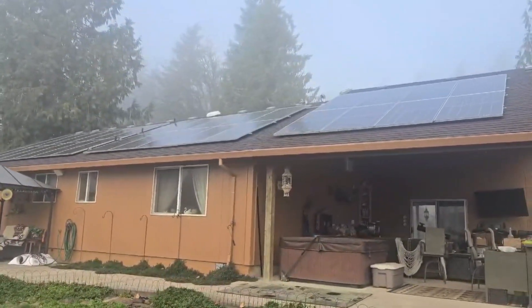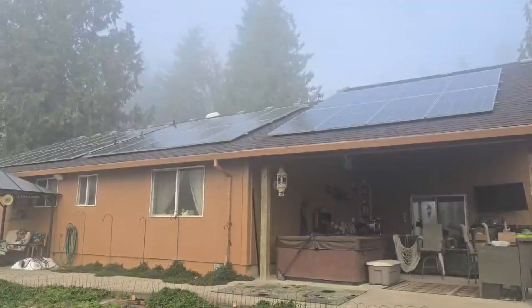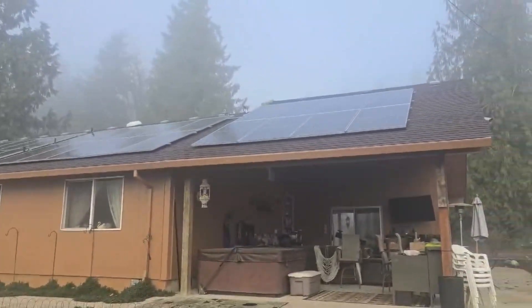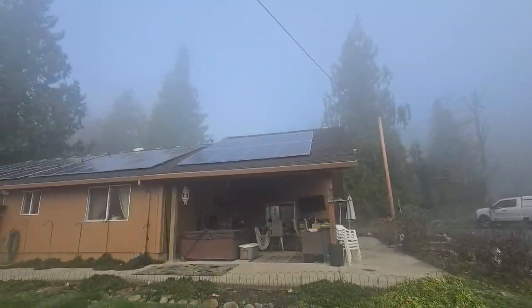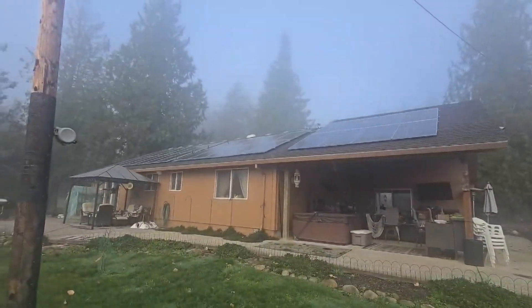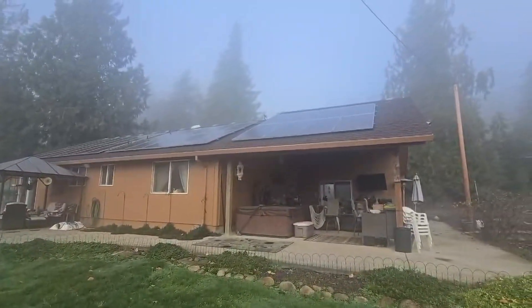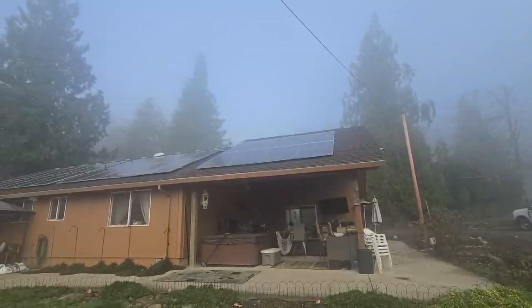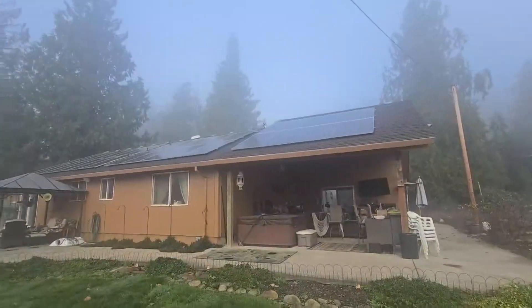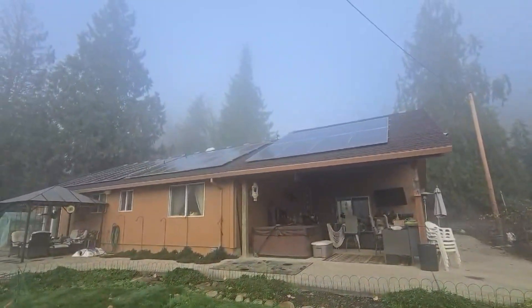Get as many panels as you can and set up your combiner boxes accordingly. The bigger the panel the better - these are all 550 watts each. That little one in the bottom right corner is 550 watts per hour when the sun's shining on it. That group of eight right there will produce 4,800 watts per hour in the summer, and about half that in the winter.